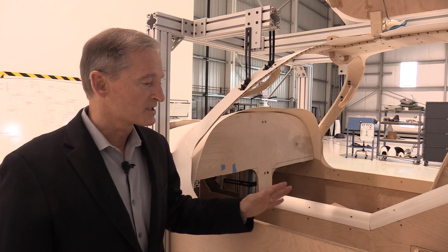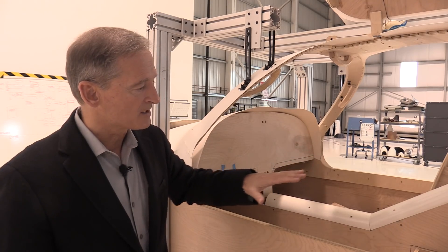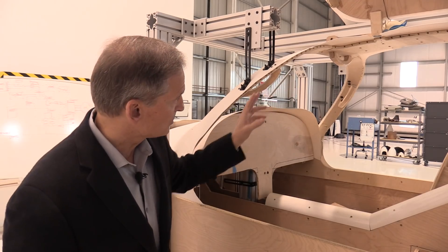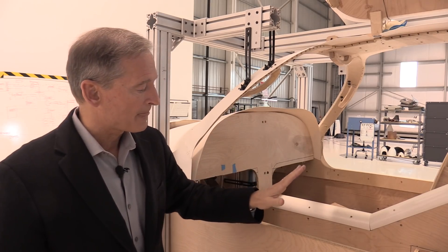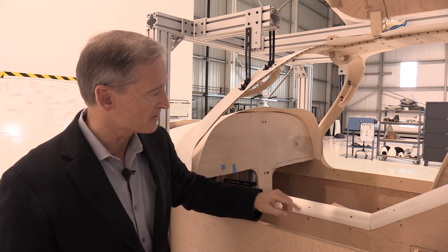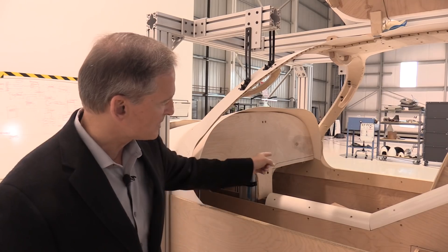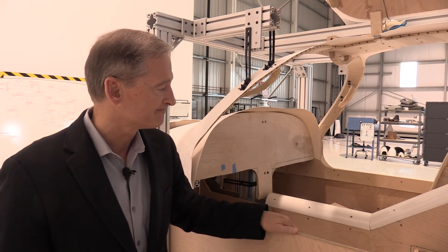This is our full-scale mock-up of the production airplane. We use this because as you go from computer-aided design to real humans, we want to look at entry and exit ease, handholds, structural doors, and viewpoints. It also shows our transition from prototype to production, where we now have a 46-inch wide cabin — very nice. As we go through this process, we want to make sure the ergonomics work for our pilots and students.